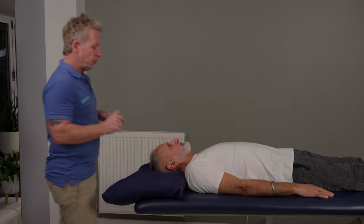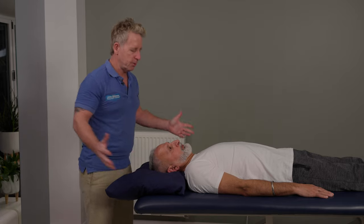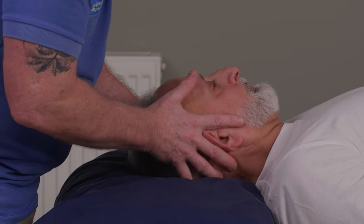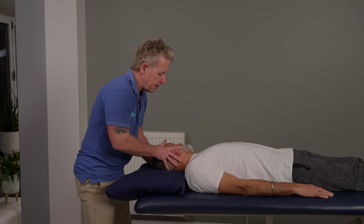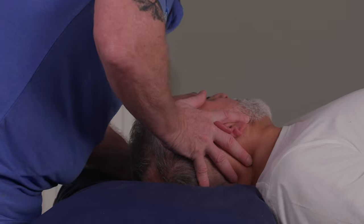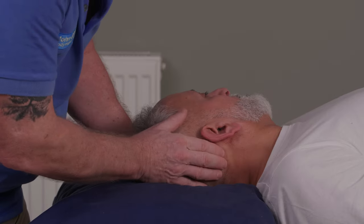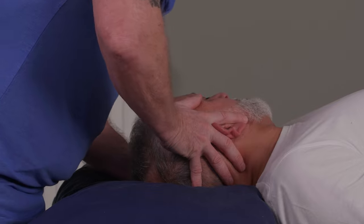One way of doing this — because there are many — is I'm going to place my hands either side of the ear. My hand on the opposite side is the same, and I tend to rotate my patient halfway. And then from there, it's almost like a spring technique. So I'm going to mobilize him — the idea is that as I'm pushing towards the couch, the right side OA joint is going to close down and the left OA joint is going to open up.